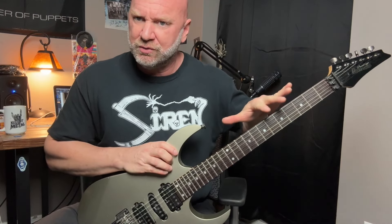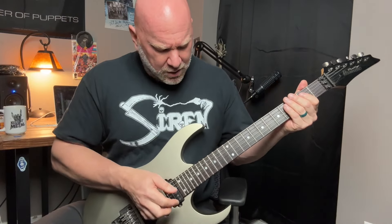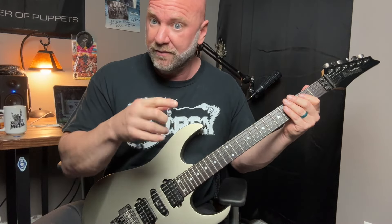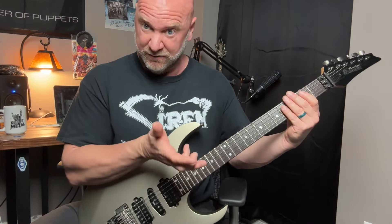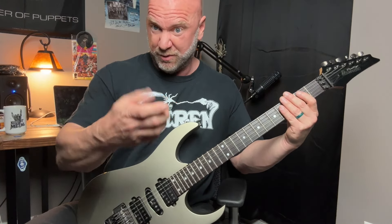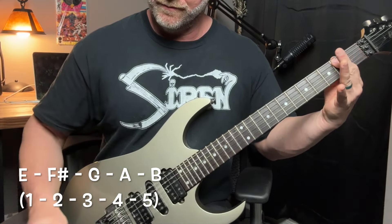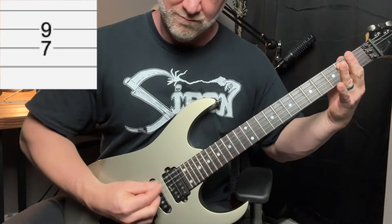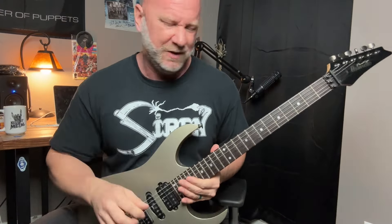The power chords are very similar to the notes we just went over — practically the same except for one. We have an F# note in the E minor scale, but power chords are your first and your fifth note. Those two notes make up the power chord. So if our root note is an E, because we're playing in the key of E minor, what would our fifth note be? Just count up. The issue we have with the F# power chord is that the fifth note of the F# power chord doesn't fit into the key of E minor.